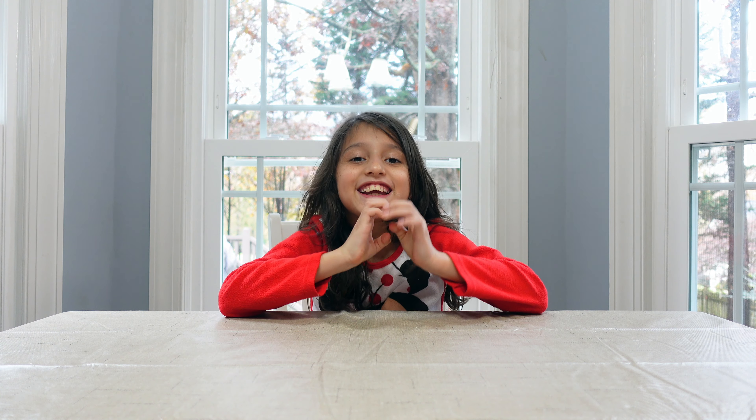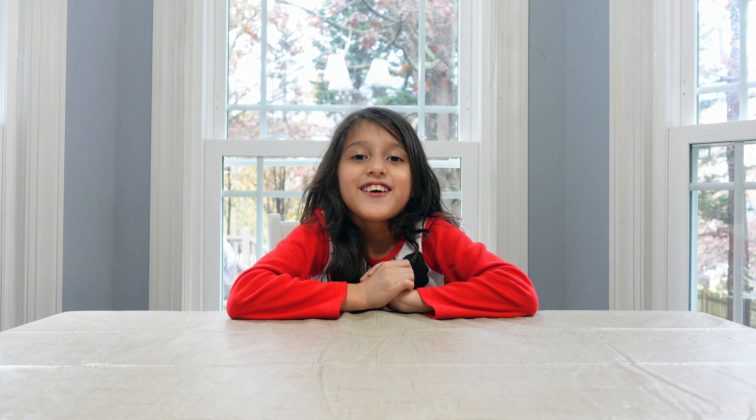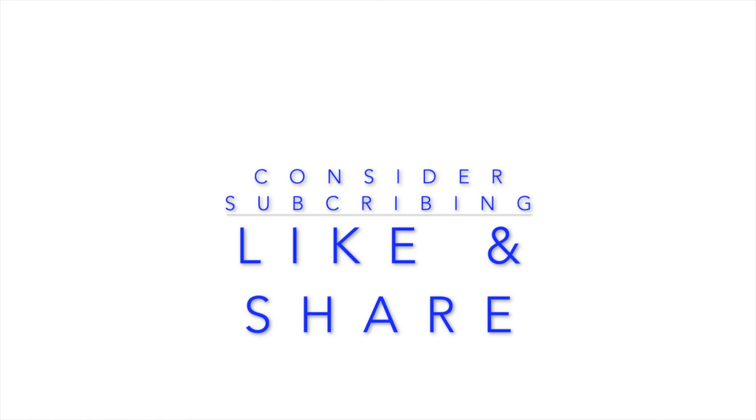Welcome back to Queen City Reefs and More. We are going to talk about lights — well, my dad is. Welcome to another video here with Queen City Reefs and More. I finally have made a decision on what lights I'm going to go with. And before I reveal that, I want to talk about what lights almost made the cut.